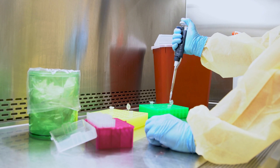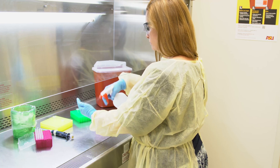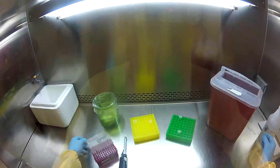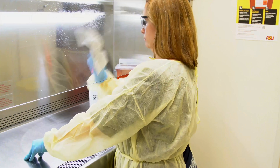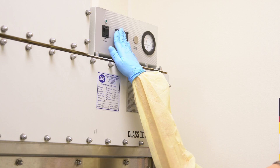Avoid crossing over the center of the work area as much as possible. When your work is complete, close all containers. Disinfect containers and equipment before removing them from the cabinet. Discard all waste properly. Clean and disinfect all interior surfaces of the cabinet, including the inside of the sash, but do not clean the HEPA filter. Turn off the blower and light.